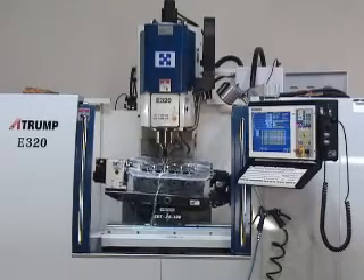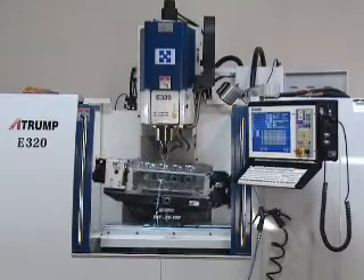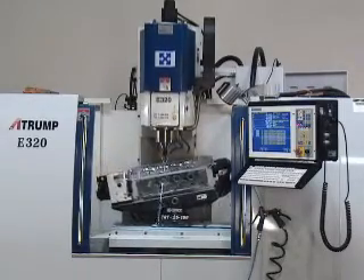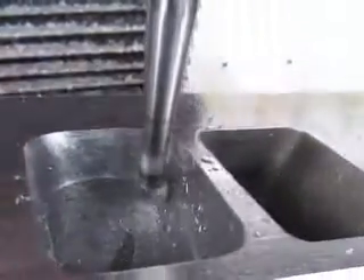The Centroid 5-axis CNC cylinder head porting system. With the Centroid tilting rotary table, you are able to port entire cylinder heads in a fraction of the time that it would take by hand.